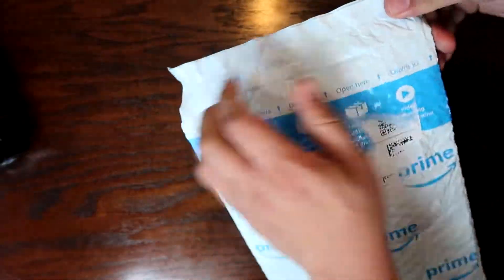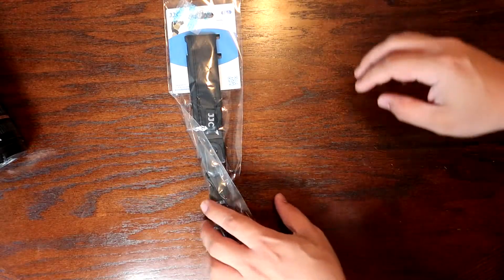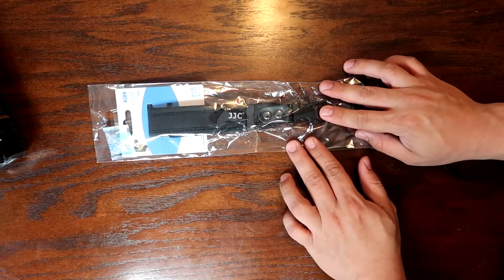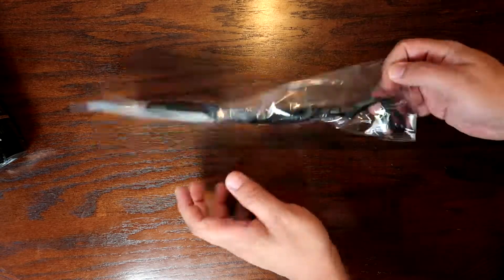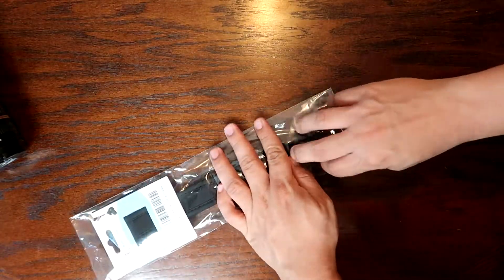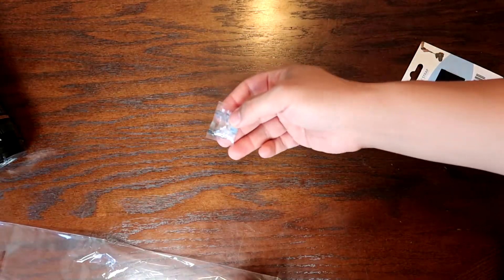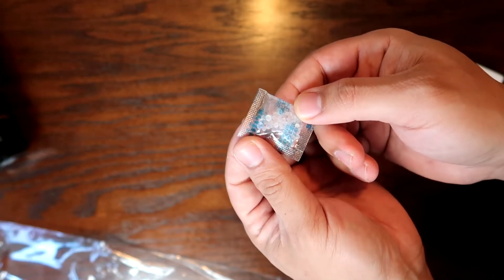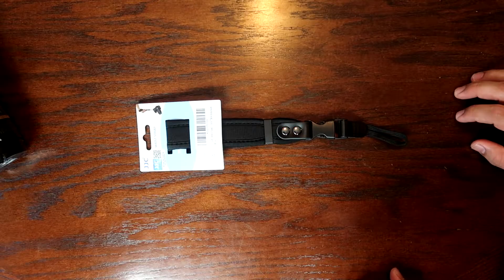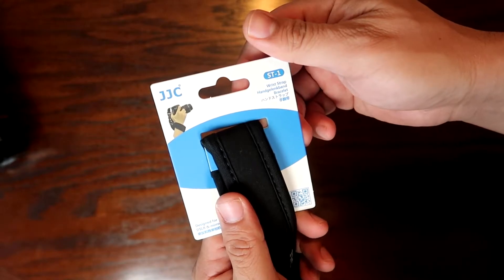Let's go ahead and open this baby up. This cost me about $12, maybe $15 give or take. It looks like it's actually not that bad — it comes with special clear plastic packaging. It is a JJC brand. Let's open this up. There's a silica gel packet in here, which is for moisture absorption. It doesn't look that bad — it's a wrist strap, made in China.